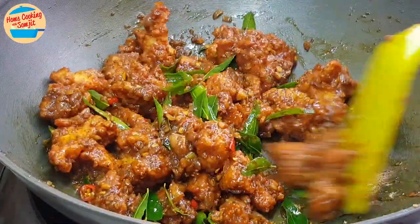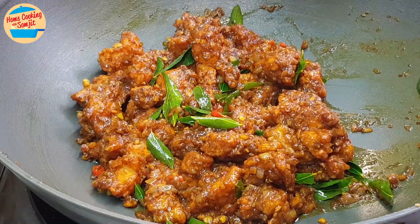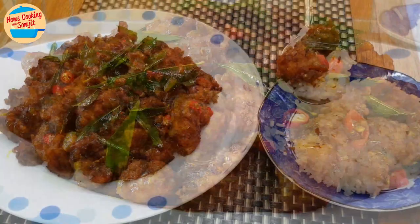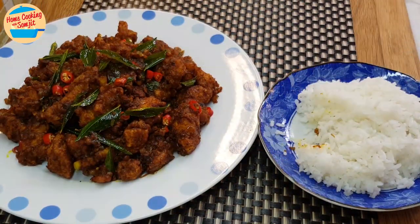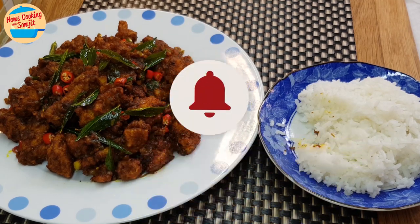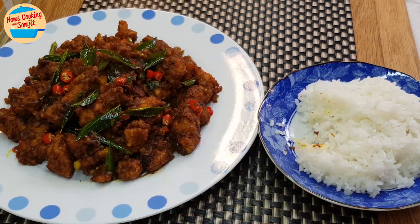Oh wow! This looks so amazing and it smells so good. Let's dish out and serve. Let's eat! So delicious — very tasty and very fragrant. So simple to cook and the result is amazing. Thank you for watching. Please like and share if you have enjoyed the video. This is Home Cooking with Somjit. Thank you and bye-bye!